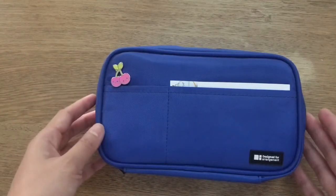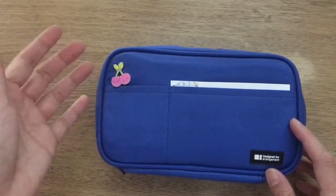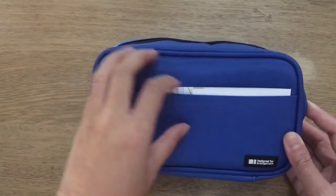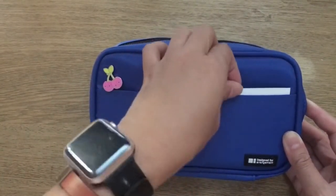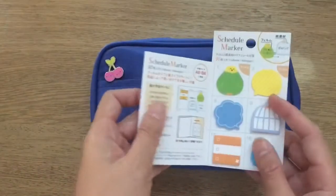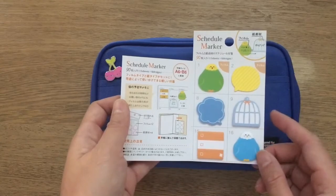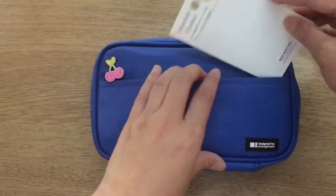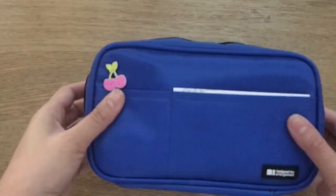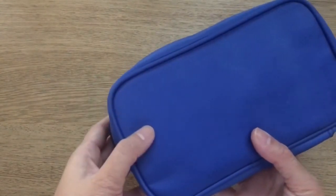When you open it you'll see how long it is compared to regular pencils and pens. The front has two pockets — a small one and a larger one. I don't really use the pockets very much except for the big one, where I have my schedule marker and a little mini sticker I use for planning purposes. The back has no pockets.